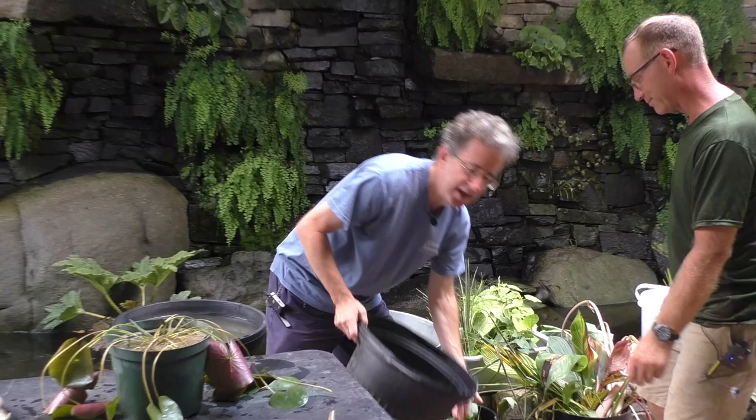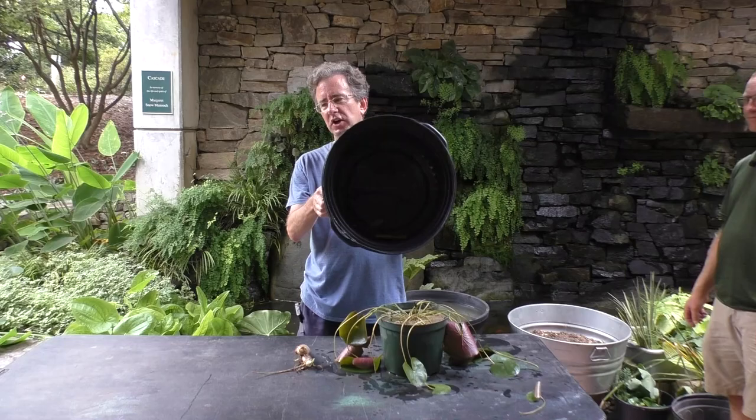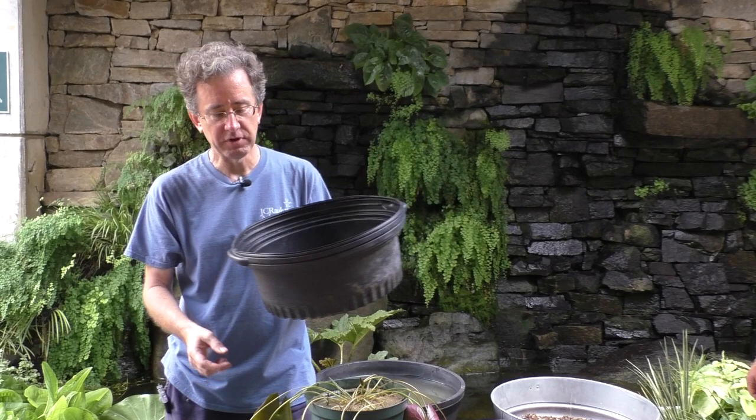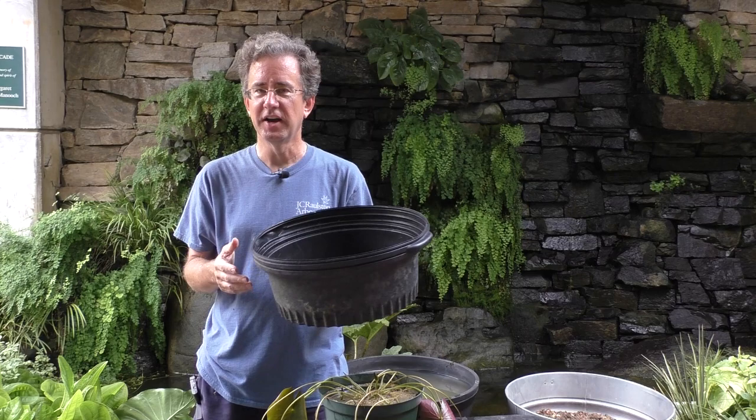A hardy water lily should be in a wide, shallow container. This one is maybe about a foot and a half wide and not all that tall - about eight to ten inches tall. Dish pans work out really well. I would definitely recommend that you use a dark-colored container. Black of course is perfect. If you use a purple or blue dish pan and put it in a water garden, you're going to see it - at least until algae grows on it. So just go ahead and get black; it always works out really well.